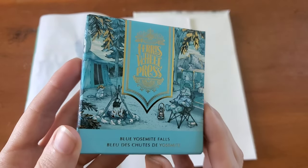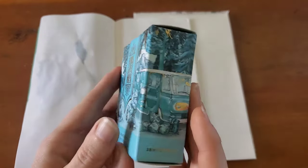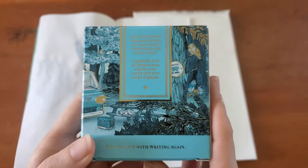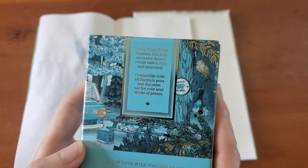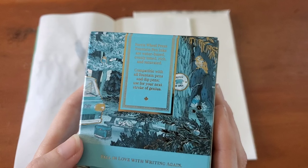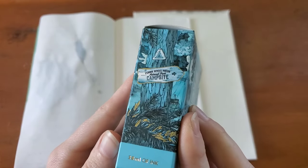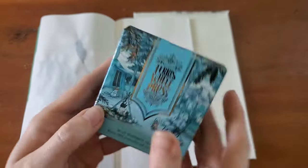I love the artwork — it's always stunning. This time it's a little on the cute side. We've got some little animals camping out and I love how giftable their product packaging is, and then it's kind of like a special little treat when you get it for yourself. The back says Ferris Wheel Press fountain pen inks are water-based, evenly toned, rich and saturated, compatible with all fountain pens and dip pens used for your next stroke of genius. Got the Ferris Wheel Press National Park campsite sign — that's very cute.